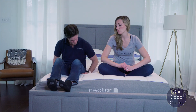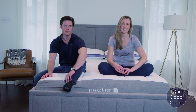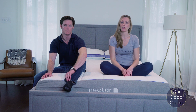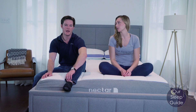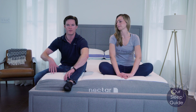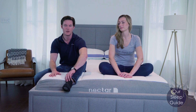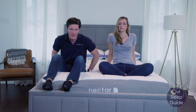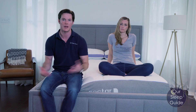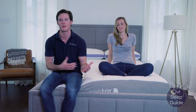When we unboxed this, one thing to note is that the Nectar is shipped from overseas, so it's going to be compressed and rolled up in that bag a little longer, and it's also going to hold a little bit more smell. When you initially take it out, it is going to be fairly flat, so you want to give it a good 24 to 48 hours before determining firmness, and at least 24 hours before sleeping on it. Coming from China, we did notice some off-gassing. Keep it in a room with windows open to air it out — if you're more susceptible to those smells, keep that in mind.